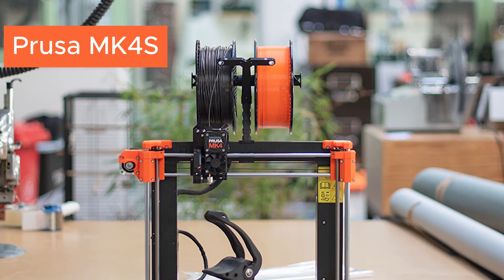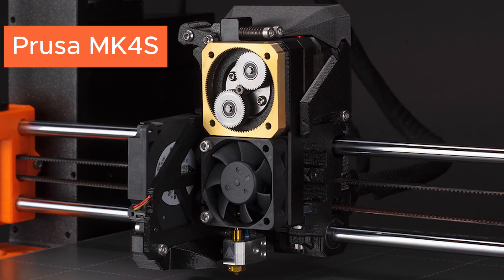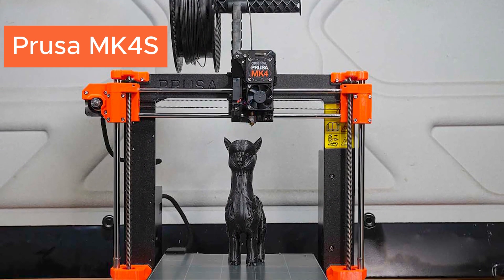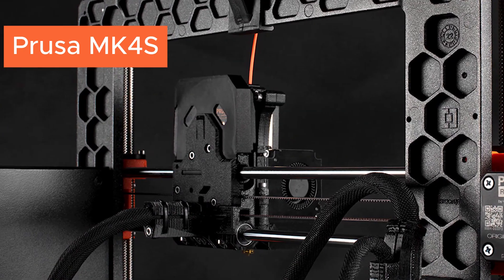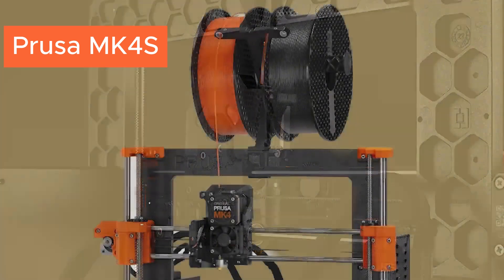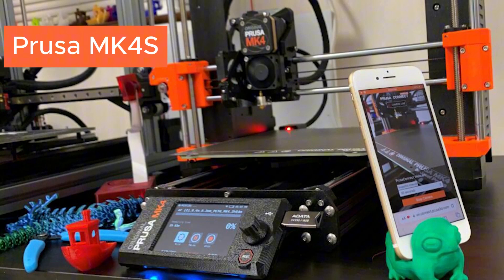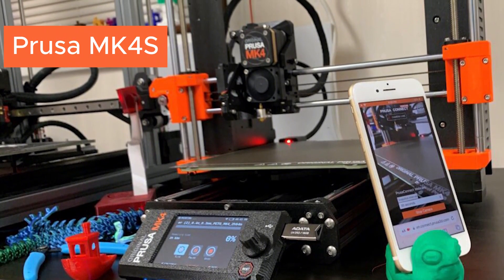Then we have the Prusa MK4S, a high-quality choice for those seeking professional-grade prints. The Prusa homing system ensures stability across multiple filament types. It's beginner-friendly and has a strong support community, making it a great entry to pro-level printing.